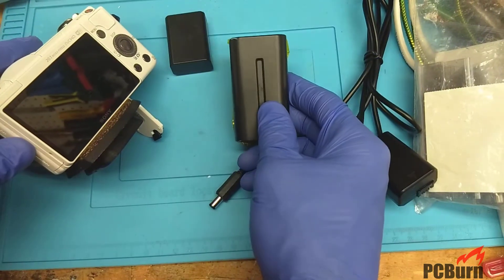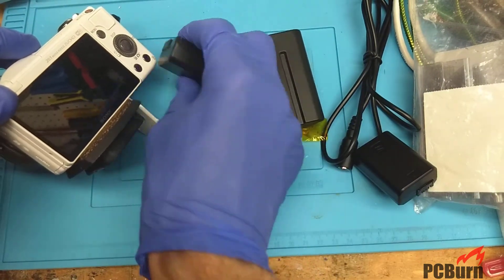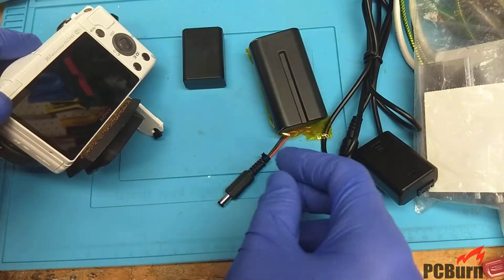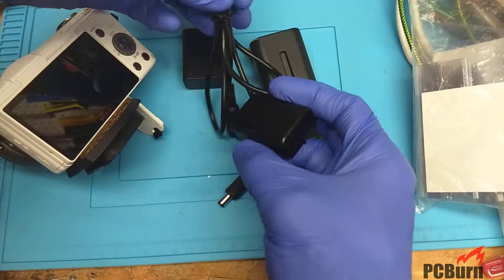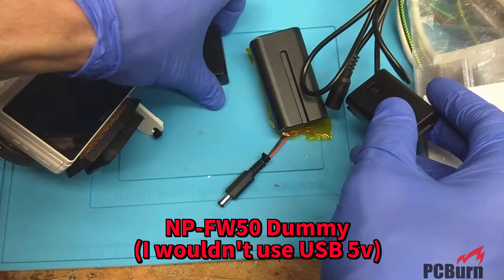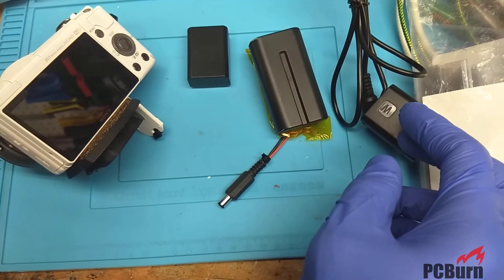Today we're taking a look inside an NP-F550 battery. It's a Sony battery pack made for video cameras rather than portable cameras. I replaced the small battery pack that comes with my camera, the Alpha 5000 unit I use for filming these videos, with the larger video camera external battery. I make it work with a little add-on pack — you can find it by searching for the model number CB-FW50 adapter on eBay, Amazon, or AliExpress.